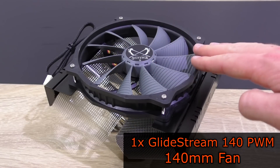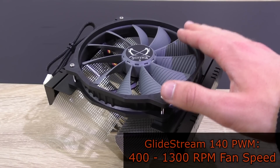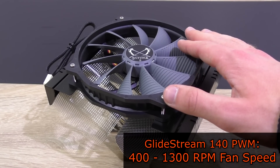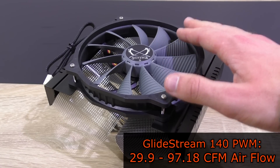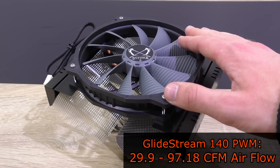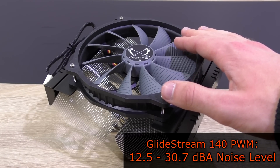As for the fan, it's Scythe's GlideStream 140 PWM 140mm fan. This one should spin at about 400 to 1300 RPM, offer an airflow of 29.9 to 97.18 CFM, and all that at a noise level of 12.5 to 30.7 decibels.